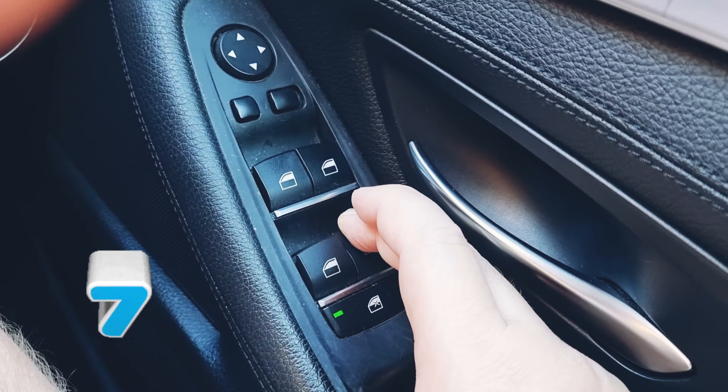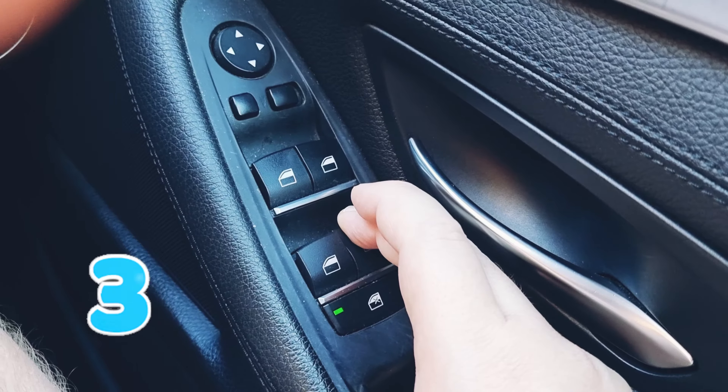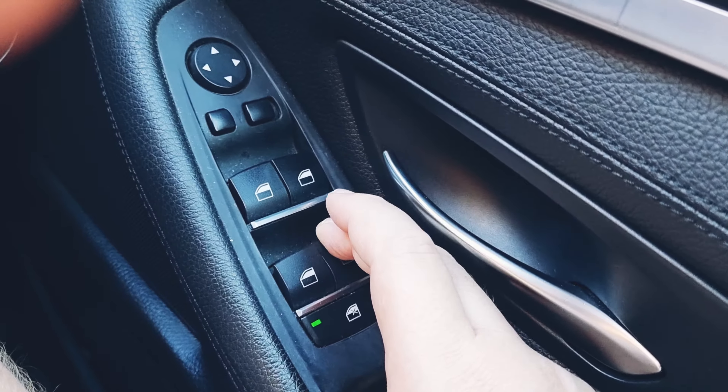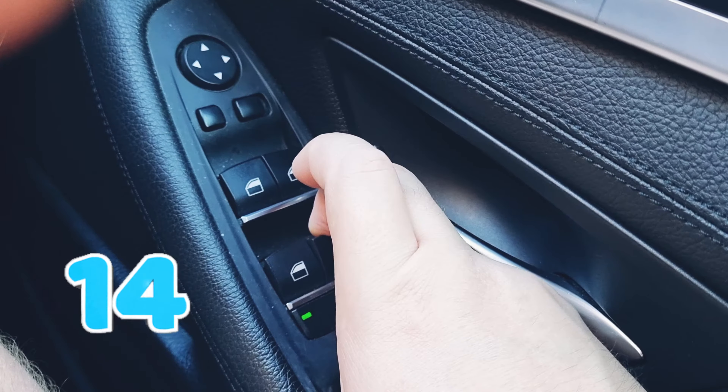Keep the button held down for 15 seconds — that should reset the lower limit. Then hold it up for 15 seconds — that should reset the upper limit.